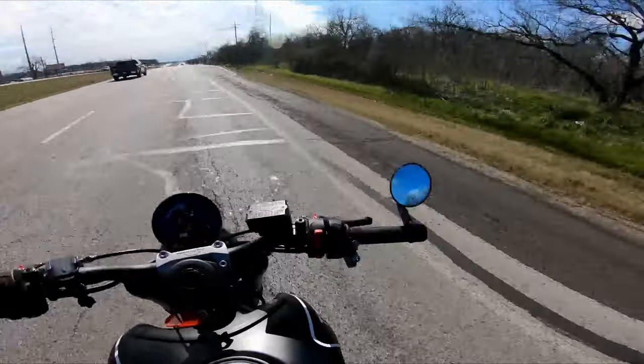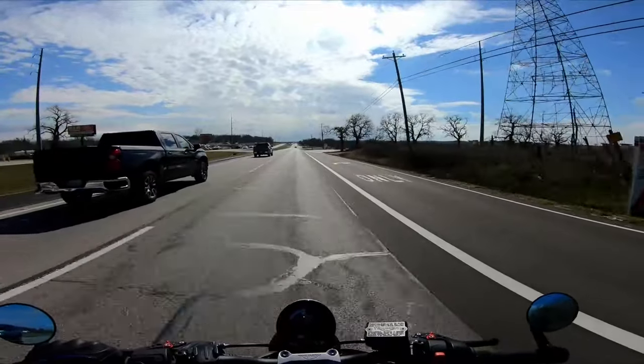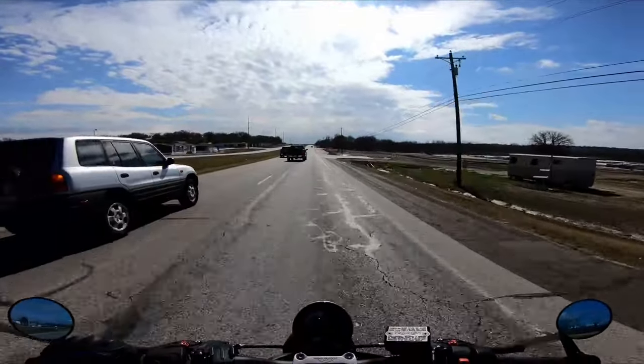I obviously haven't done any long trips on it — I just installed it — but I think it's going to serve its purpose. It's going to give my right hand an opportunity to relax on any long stretches of road.